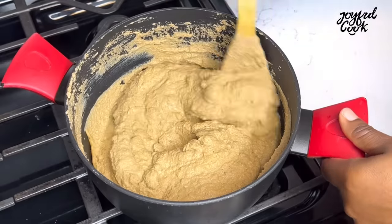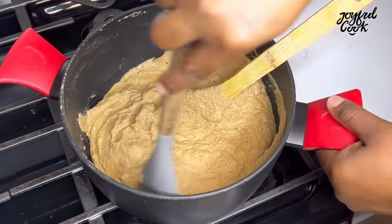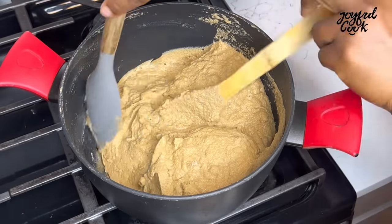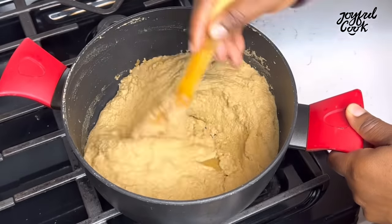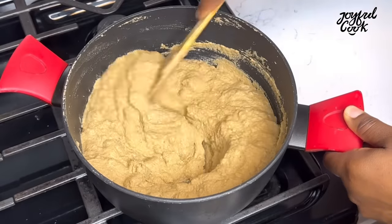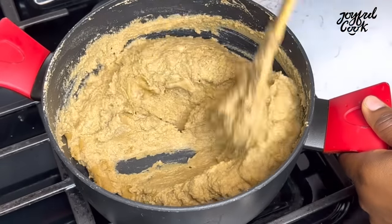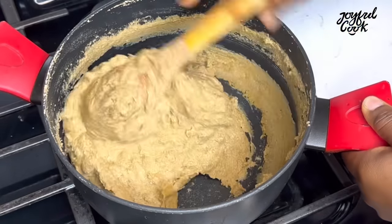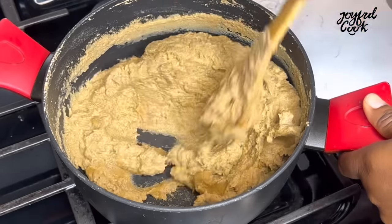Scrape down the sides as you stir from time to time with a spatula so everything cooks evenly. If this is your first time here, thank you for clicking to watch. Please click the like button, subscribe — it's free — and click the bell icon so you'll be among the first to know when I upload a new video.